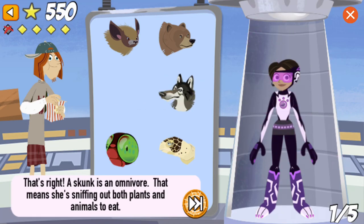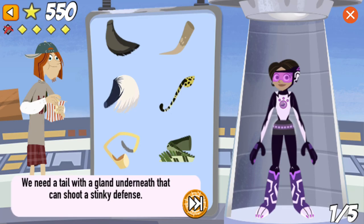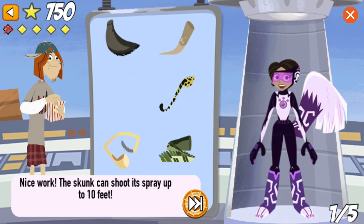That's right! A skunk is an omnivore — that means it's sniffing out both plants and animals to eat. We need a tail with a gland underneath that can shoot a stinky defense. Nice work! The skunk can shoot its spray up to ten feet.